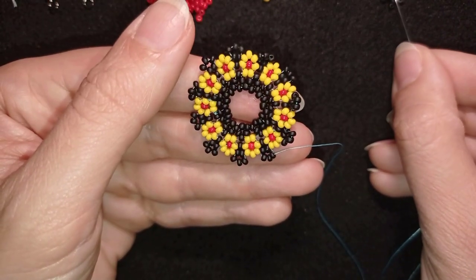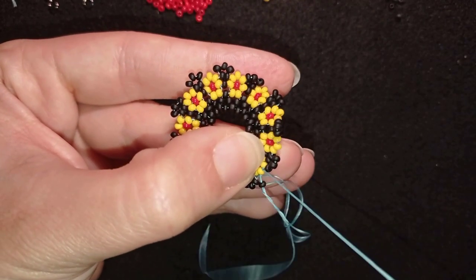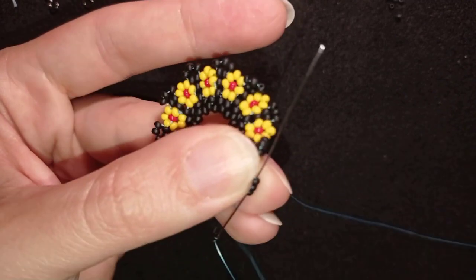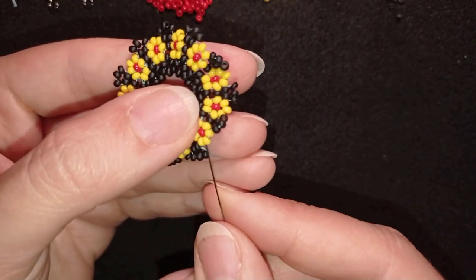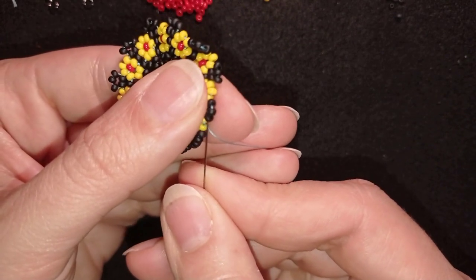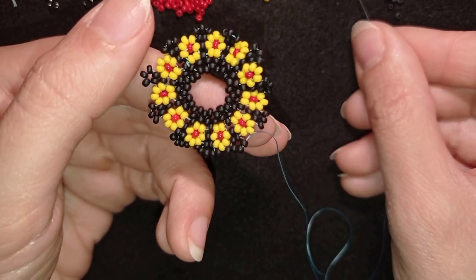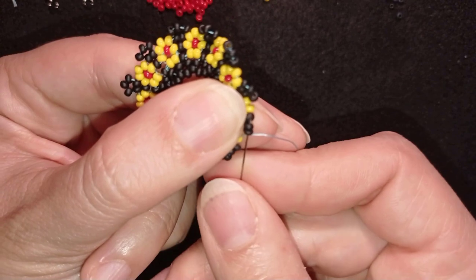I prefer to flip — it's not obligatory — because I want to go in this direction. I take one black bead and go through this yellow that's sticking out the most, then take one more black bead and go through this black and, if you can, go through all of the blacks in one movement. Then one black, go through the yellow; one black and go through the blacks. If you can't do it in one movement you can do it in two. Then take a black and go through the yellow; a black and go through the blacks.